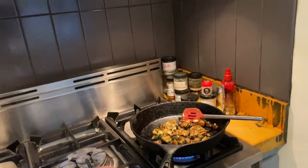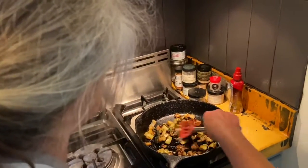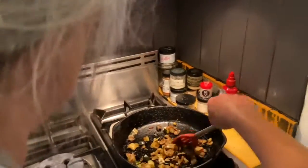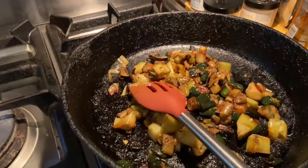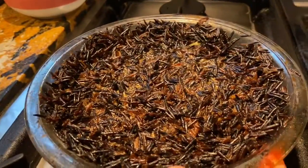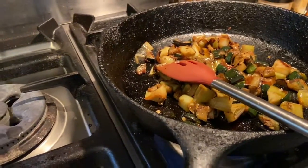I also chopped up two zucchinis and two leeks and sautéed them in butter until done. I'm giving you the recipe for a full-size pie — that's a nine-inch pie — but I actually made a smaller one since there's just two of us. If you want to make a smaller one, just cut everything in half.